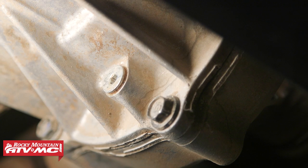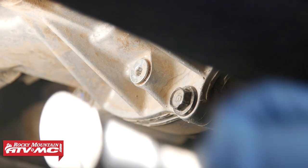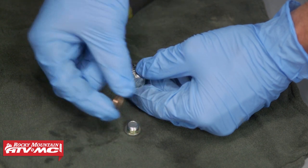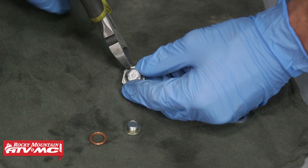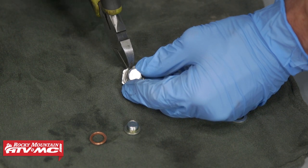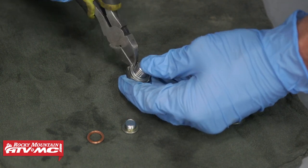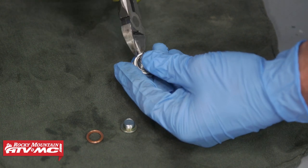If you have a Rhino 700, the drain plug will be right on the bottom facing the ground. Make sure you have your drain pan in place, then clean around the drain plug on the bottom, and use your five-millimeter Allen socket to remove it. While that oil's draining, remove the old crush washers from the filler plug and drain plug, clean them off, and install the new crush washers. If the crush washer's stuck and you can't get it off, you might have to use some side cutters to cut it off.